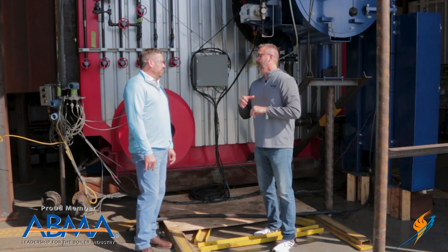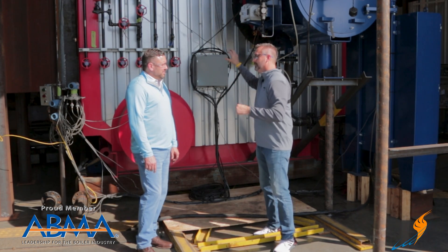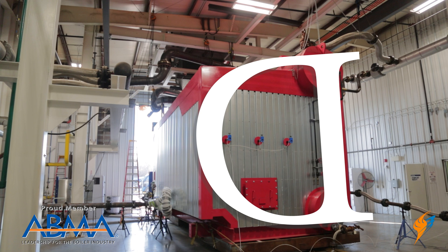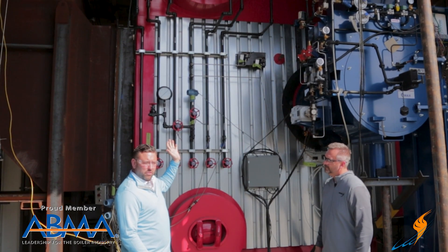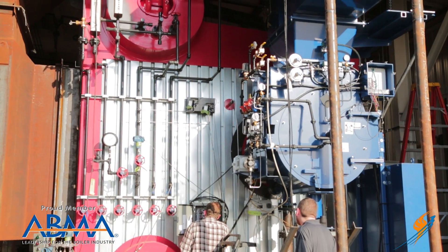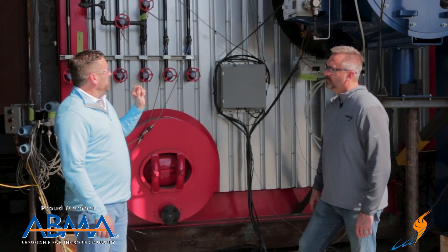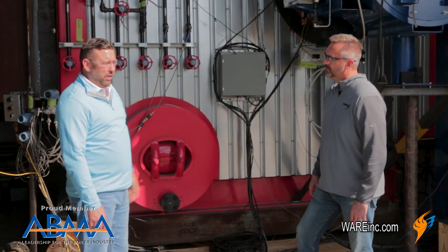I thought it would be a great idea to talk about how water tube works and go through this D-style boiler — the fire, where it goes, and how it works. The boiler we have here today is our Discovery type, a D-type unit. What signifies a D from other configurations is essentially the orientation of the drums. The upper drum — the steam drum — is to the left of the convective section, with the lower water drum, or mud drum, directly underneath. The longest circulating tube starts at the steam drum, makes a D configuration, and enters the mud drum.